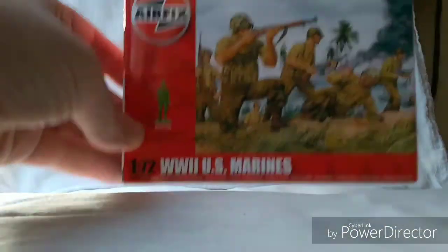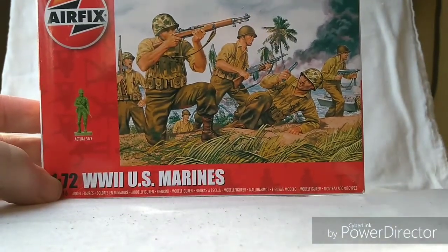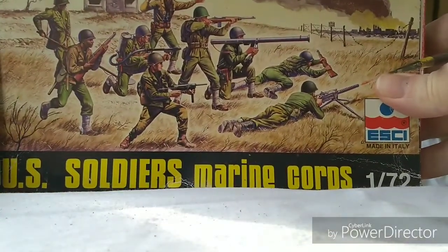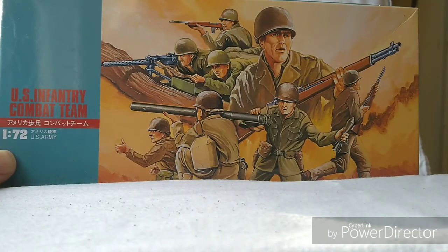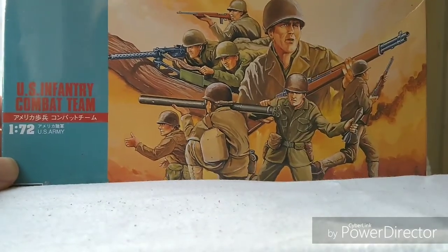These are part of my series to do with the Airfix US Marines, which are these guys here. We've also done a video on the related Esky guys, which are these guys here. That is basically the conclusion of this little series, because the Fujimi set is the only other one I can find out there that has sculpts related to the Airfix 1/72 US Marines — and I won't be doing those guys because I just don't think they're up to scratch at all.